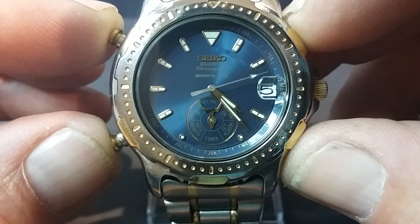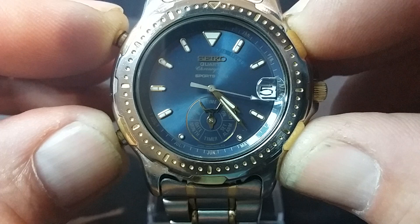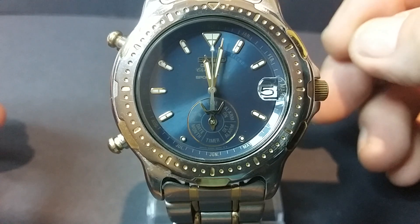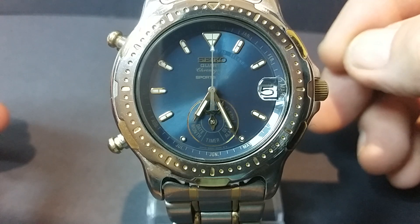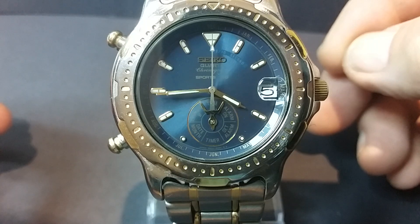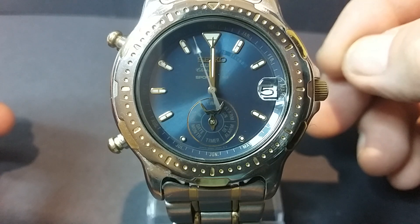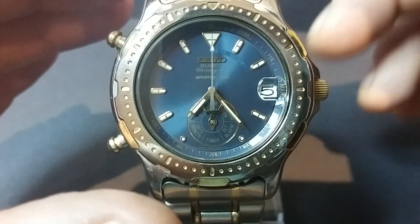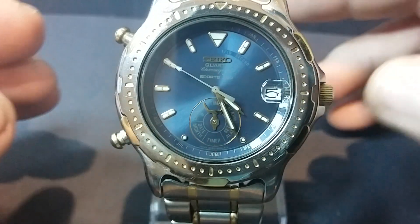The watch enters demonstration mode just to show that all the stepper motors are working. By pressing the two buttons together for two seconds, the hands all move round. The minute hand moves clockwise, the hour hand moves anti-clockwise, and the second hand does its little dance at the top. Quite a fascinating little feature I think. To exit this mode we just press any button and the watch will return to the correct time.